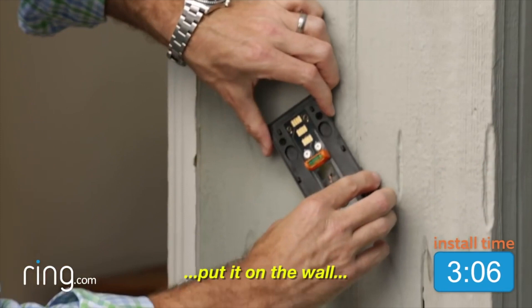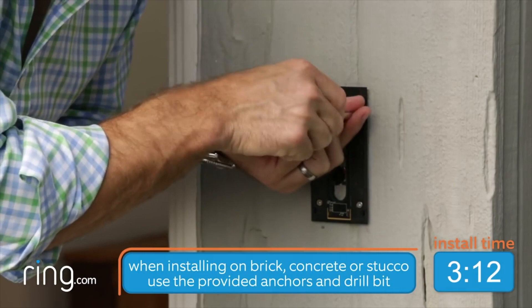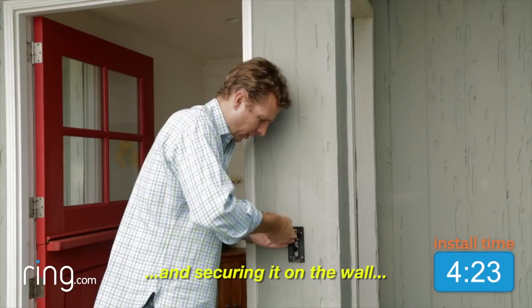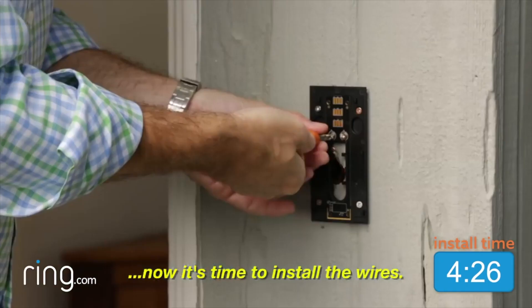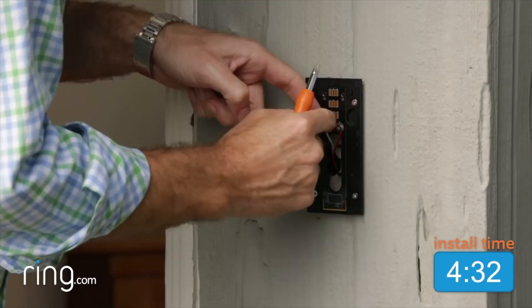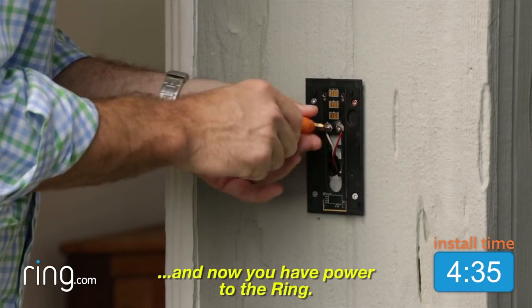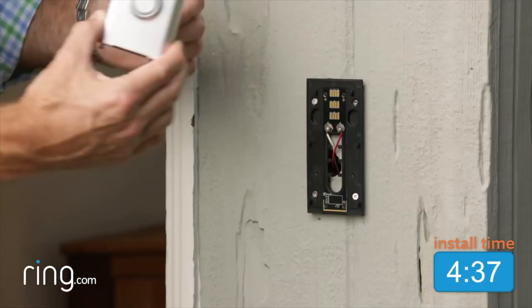Now just take the included level, snap it on the bracket, put it on the wall, get it level, and start screwing it in. Once you finish screwing in the bracket and securing it on the wall, it's time to install the wires. Just back off these screws, put the wire around it, screw it back on, and now you have power to the Ring.